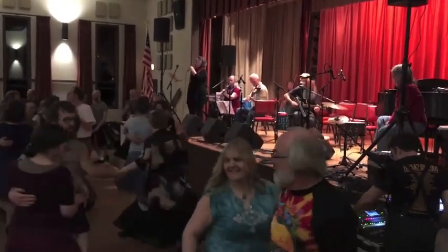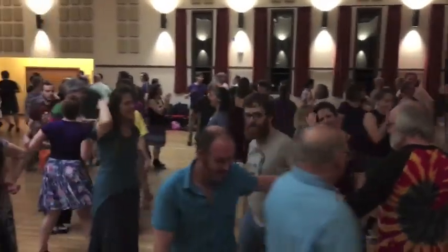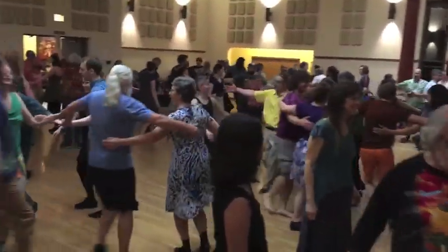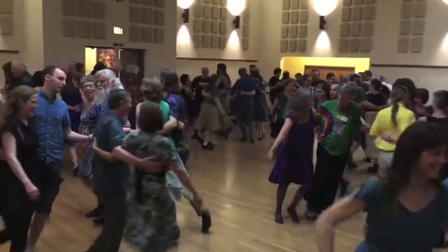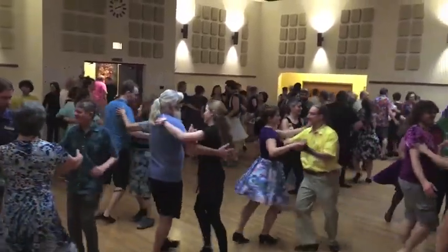All forward, gents, take a left hand star, all the way around. Keep holding on, pick up your partner on the way, start patting. Outside ladies, roll back one, swing the gent behind you.